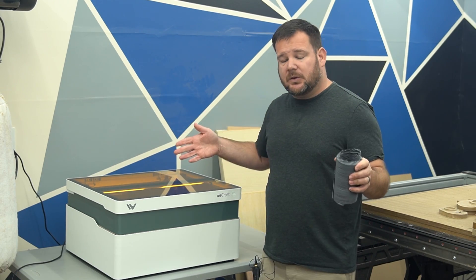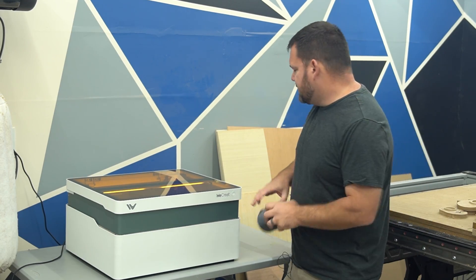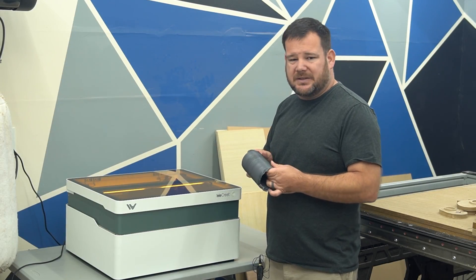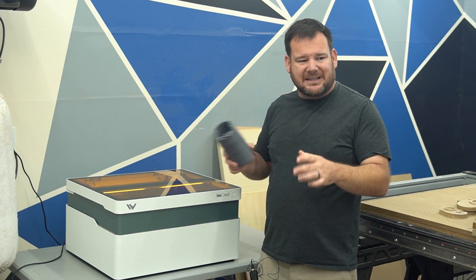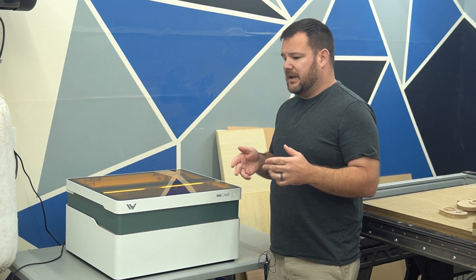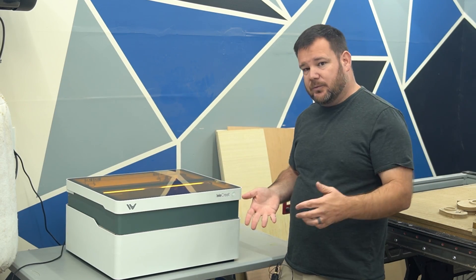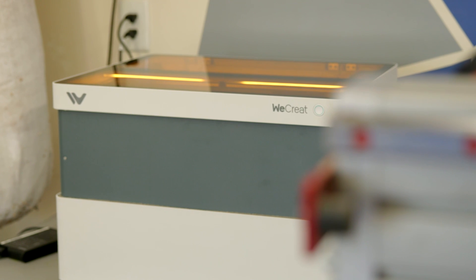Next let's talk about exhaust. With lasers you're burning material, so you need somewhere to put those fumes. This laser comes with an integrated exhaust fan that sucks things out the back. For these short tests I've got my garage door open, but I'll be running the exhaust out a window — and it comes with hose to do that. You can tell WeCreate has put an emphasis on safety: the lid is tinted orange not just for decoration but for safety, so I don't need to wear glasses like I would with an open-frame 20-watt diode laser.